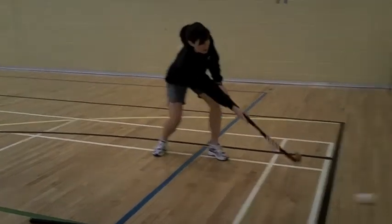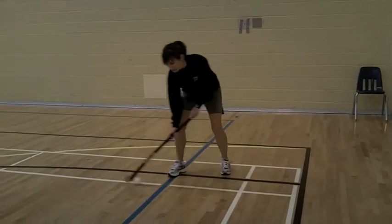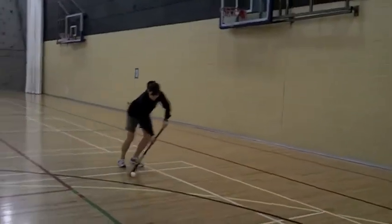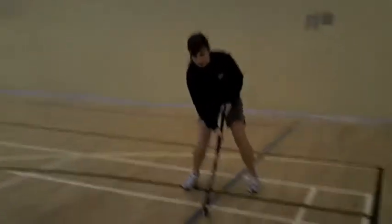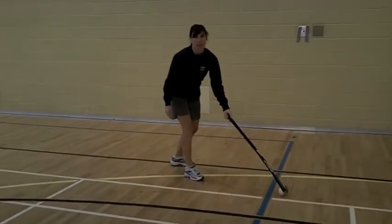This would be an example of a push pass. Some dribbling. And a shot on net — it's the only time you're allowed to lift the ball.